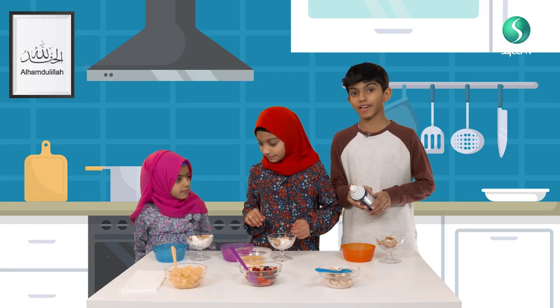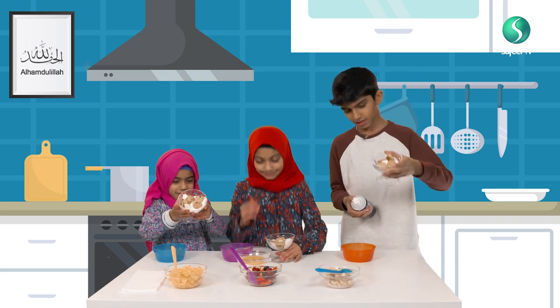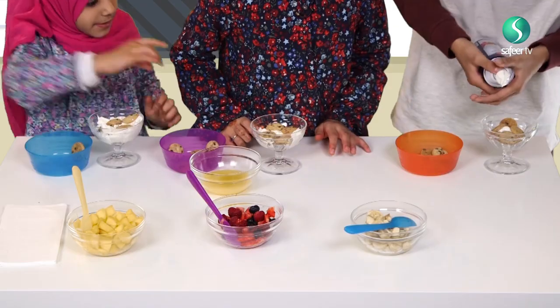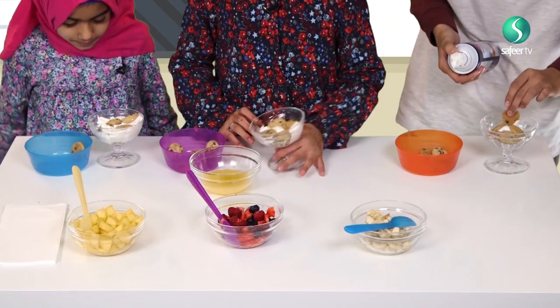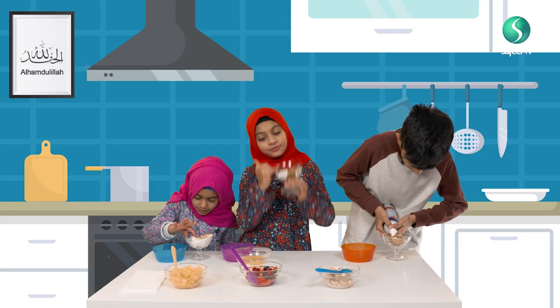Now we put whipped cream again. This is how it looks so far. This is how mine looks. One more layer — I didn't put enough whipped cream.